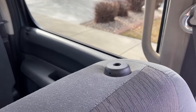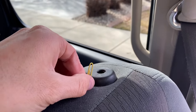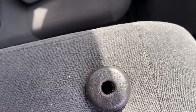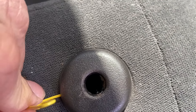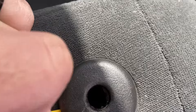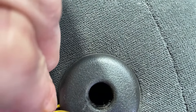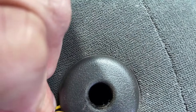I'll show you the inside of that. So there's the little pinhole where you stuck the paper clip into. There's a little piece of metal — you'll see it slide back and forth there. So that is what you're actually pushing in when you push that, and that unlatches the headrest.